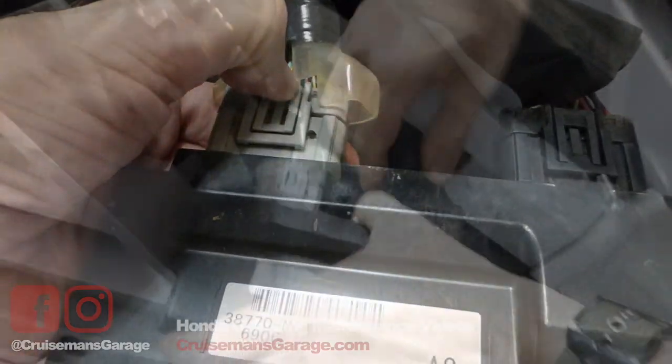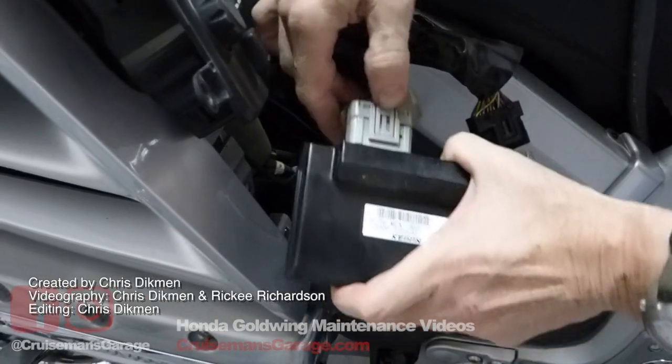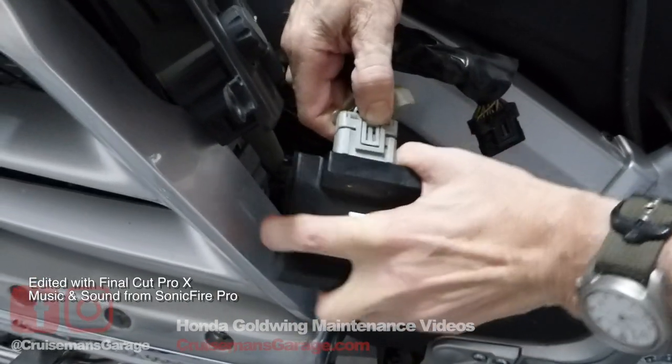You simply press down on the tab to release these two connectors, and then you have successfully removed the ECU from the Goldwing.